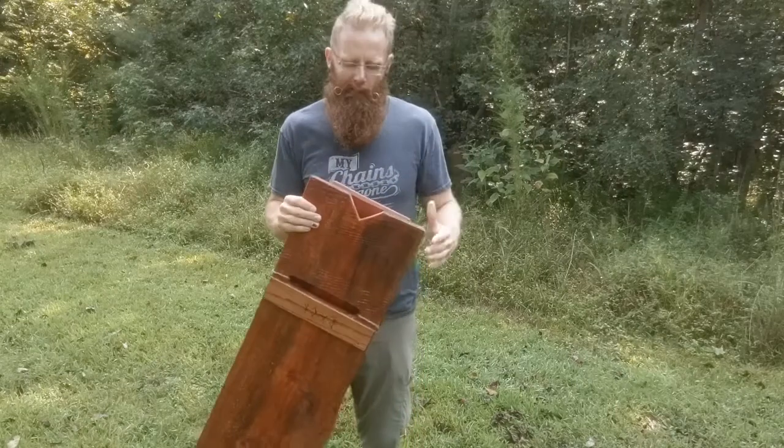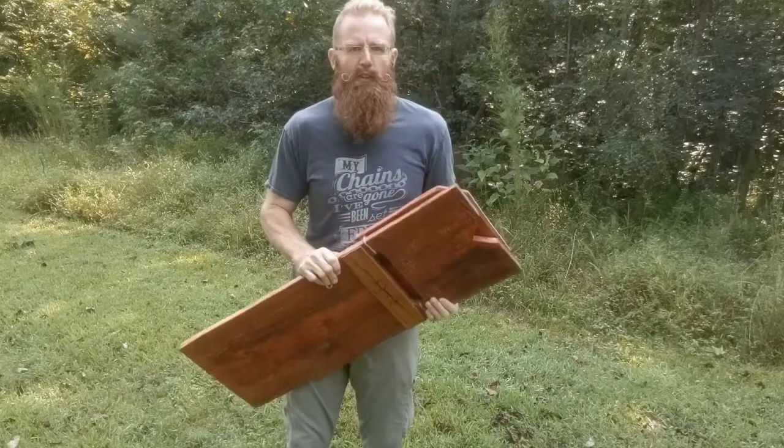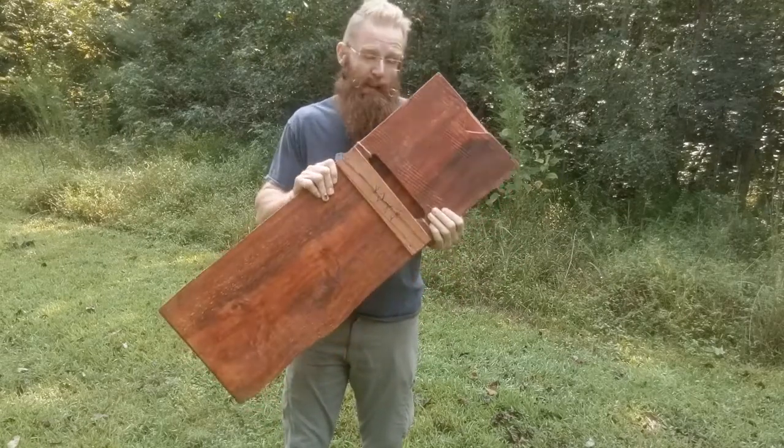It packs flat, which is really nice, and it can hold up a ton of weight — I put about 400 pounds on this and it didn't budge. If you guys are thinking about buying it, grab it because these go really fast.